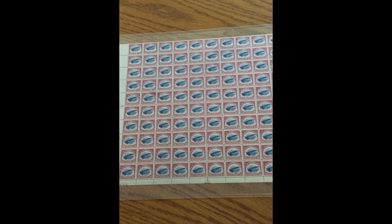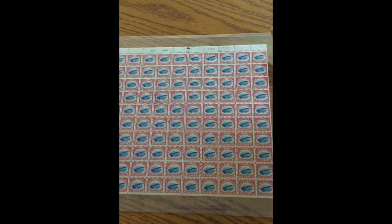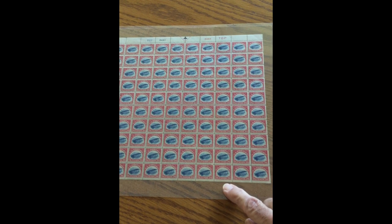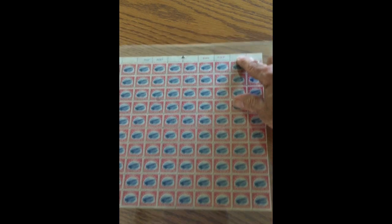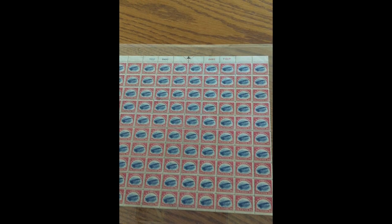After the error was discovered, all the stamps were removed from sale and checked, and any other inverts were destroyed. Then the Bureau of Engraving and Printing changed their process and created this sheet, called the two top. Instead of the straight edge at the top, they switched to trim the bottom and left the margin at the top, and they engraved 'top' in red and blue in the plate.